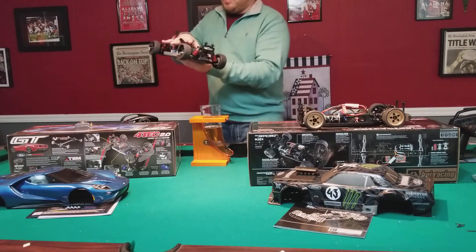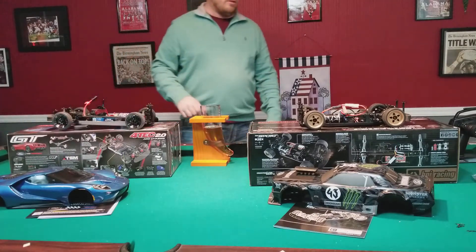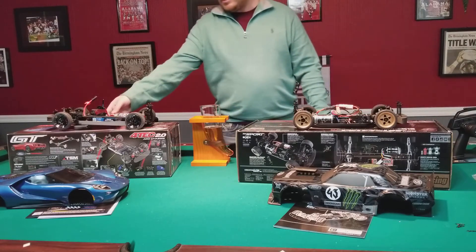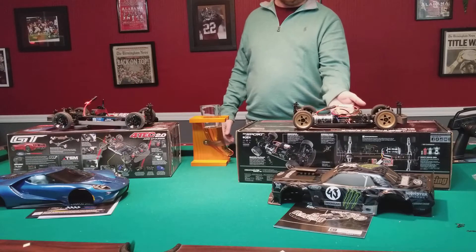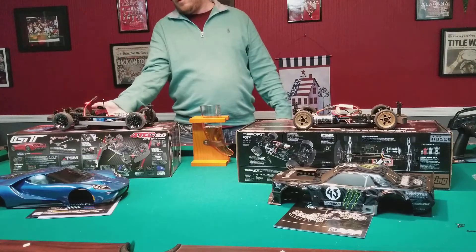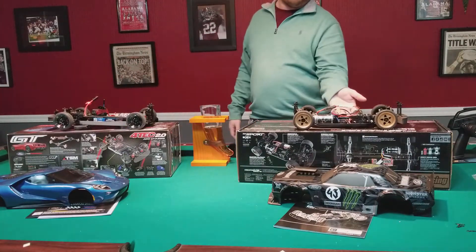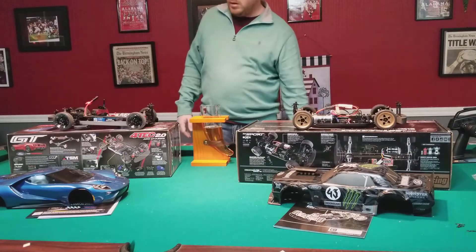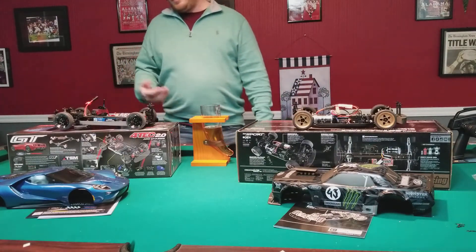I like the layout of the HPI a little better. It's a little lower center of gravity - not much, but significant. You cannot fit your fingers underneath the HPI at all, whereas I can get all my fingers underneath the Traxxas chassis. That's a pretty big difference, so the HPI is definitely a lot lower.